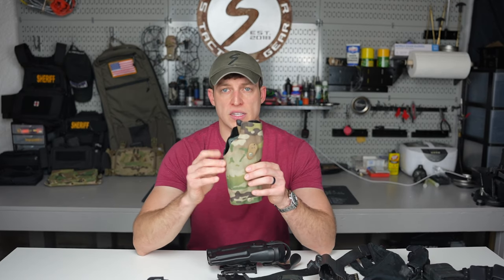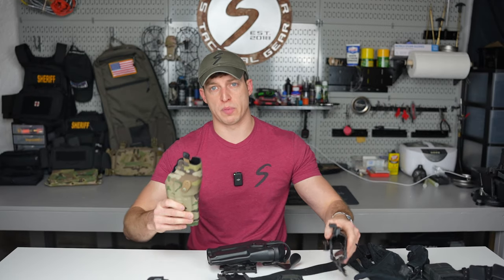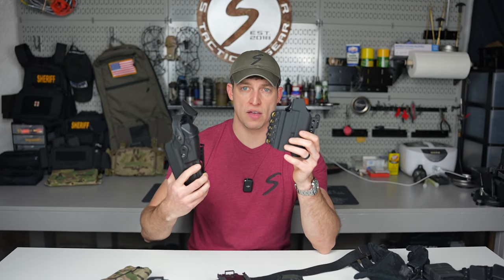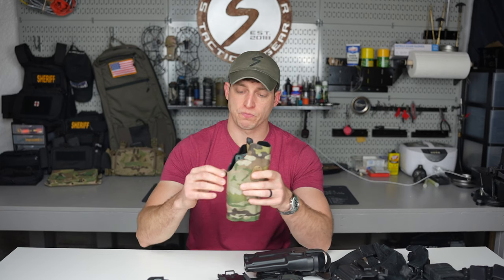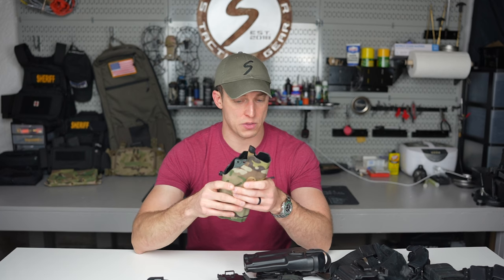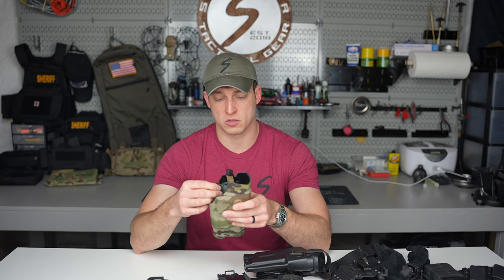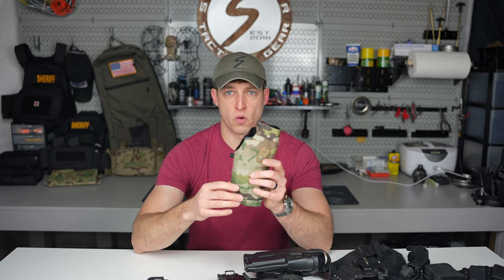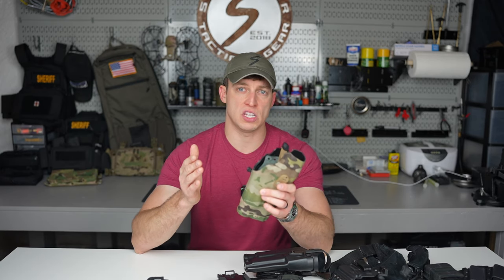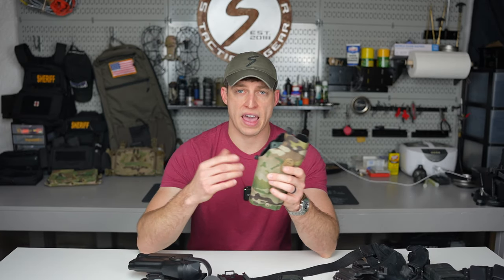When would I utilize a level two? This is actually the first level two holster I've ever bought — picked it up during the Black Friday Safariland deal. I usually run either a level one or level three. I picked up a level two to try it out, because who am I to say level two isn't the way to go if I've never tried it? This holster will be utilized for SWAT — a team environment. You can already see the difference: level three for patrol alone, level two when I have a team.